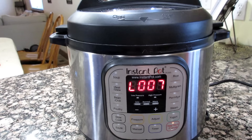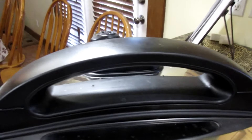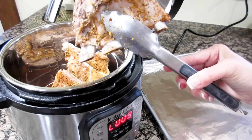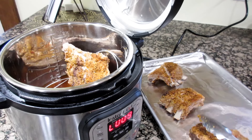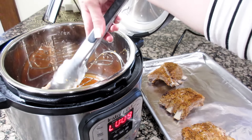I was busy playing with the kids, so I've been sitting here done cooking for seven minutes. And that's what they look like. Now what I'm going to do is put them on my baking sheet lined with aluminum foil, add some barbecue sauce to them, then broil them and see if they get all caramelized and yummy.